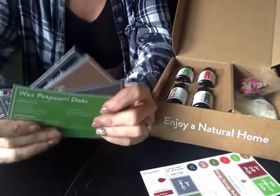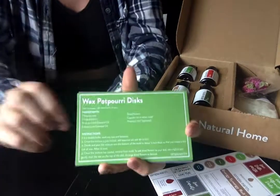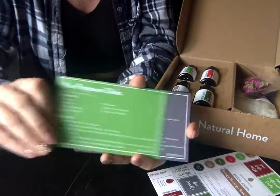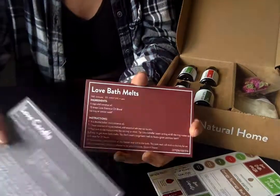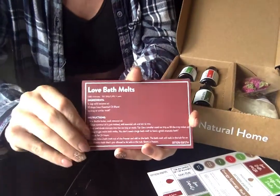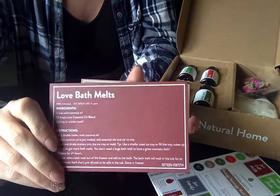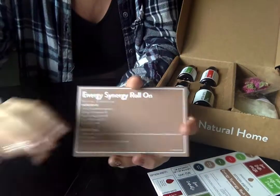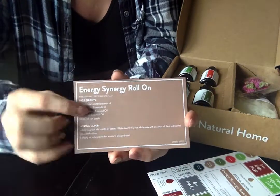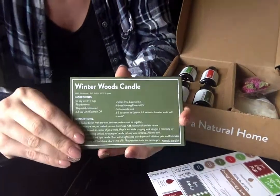You get 6 recipe cards every single month. This month we've got wax potpourri discs, love candle — I'm super stoked to make the candles this month — love bath melts. A good bath is always awesome, I love just relaxing in a nice bath, so this one will definitely be one I'm excited about too. And the Energy Synergy Roll On — we all need a little bit of energy with everything that's been going on in 2020.